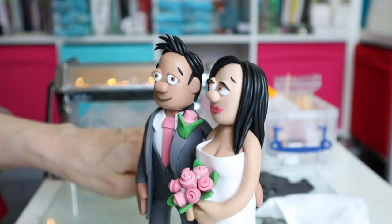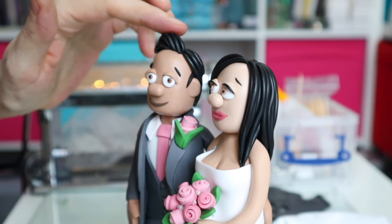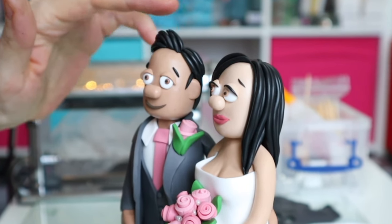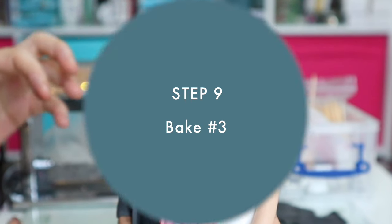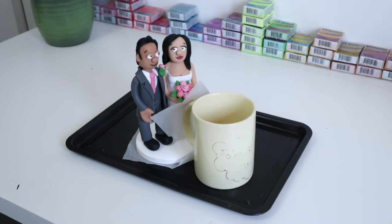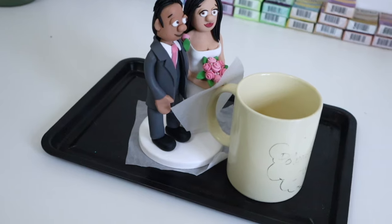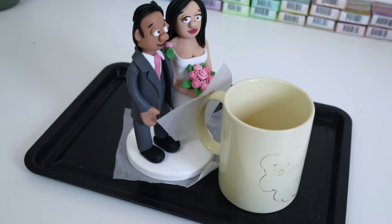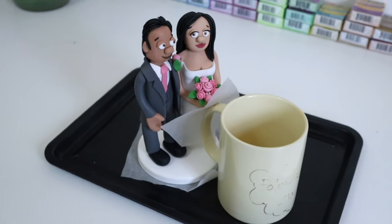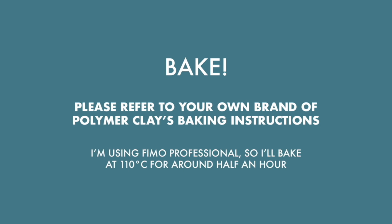My little couple is all done and I'm pretty happy with them, so now they're off to the oven to be baked for the final time. I'm still just going to use a mug handle to ensure the bouquet is nice and secure while baking. Again, at this point you'll need to refer to your own brand's polymer clay baking instructions.